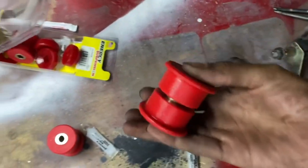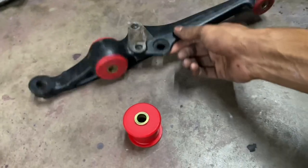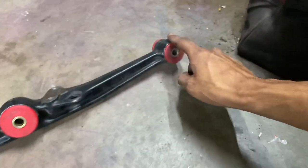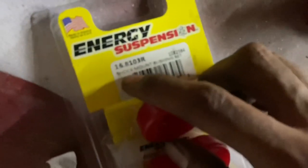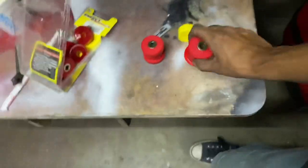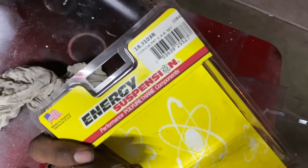We're working on installing these bushings right now. These are the shock mount bushings. This lower control arm already has both bushings installed - the shock mount and then the actual lower control arm bushing. The shock mount bushing is this big guy - you actually have to order this in a separate set. The set is 16.8103R shock mount bushings. The R just means they're red. The control arm bushing kit is 16.3103R, Honda front control arm bushing set.